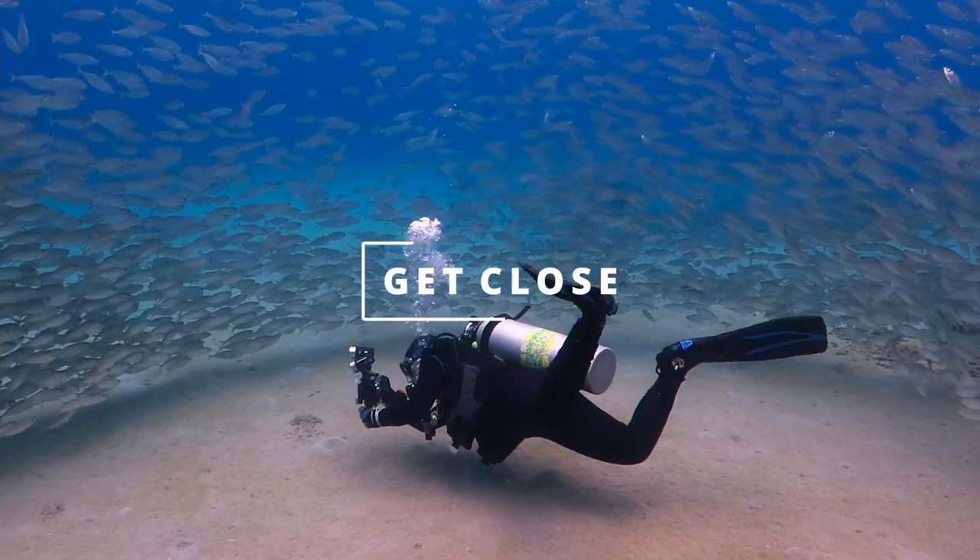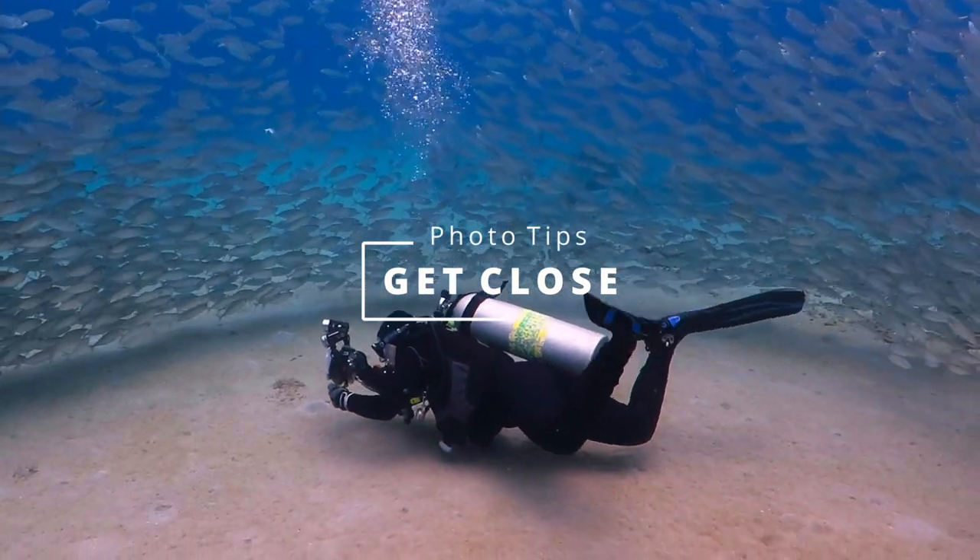Tip number six: get close. You have got your camera all prepared and you are now on the dive ready to start shooting. One of the most sage pieces of advice I received when I started out taking underwater photographs was to get close to my subject. In fact, I was told to get close, and then get closer, as inevitably when you are starting out, what you consider as close is still too far away. You don't want your subject fish being a tiny speck in the middle of your image.